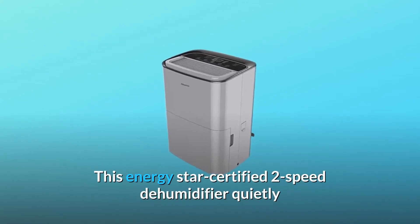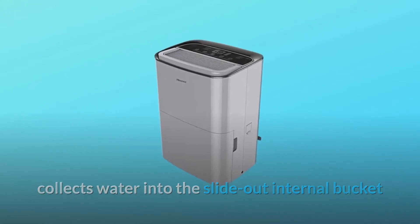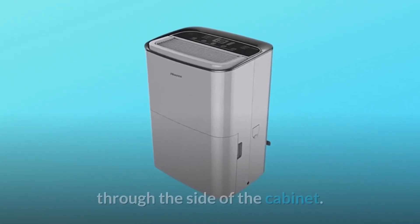This Energy Star certified two-speed dehumidifier quietly collects water into the slide-out internal bucket, or can discharge the water via connecting a garden hose — not included — through the side of the cabinet.